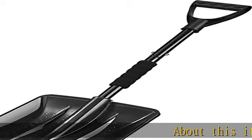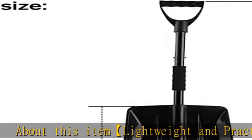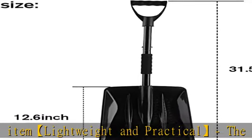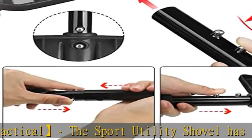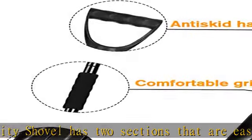Lightweight and practical, the sport utility shovel has two sections that are easy to assemble and disassemble, weighs only 1.3 pounds, and is easy for everyone to use, making it absolutely ideal as a car safety accessory or backpacking equipment.